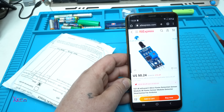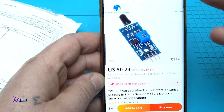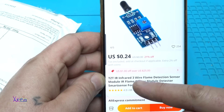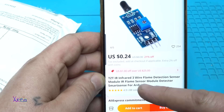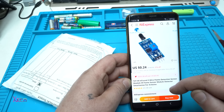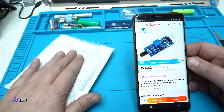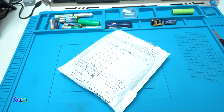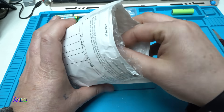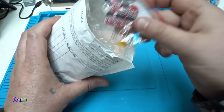From AliExpress for 24 cents you can get four of these — that's one dollar — it's an infrared three-wire flame detection sensor, model infrared flame sensor detector, smart sense for Arduino. I got it, I ordered a couple of things and I will show you in the next videos.